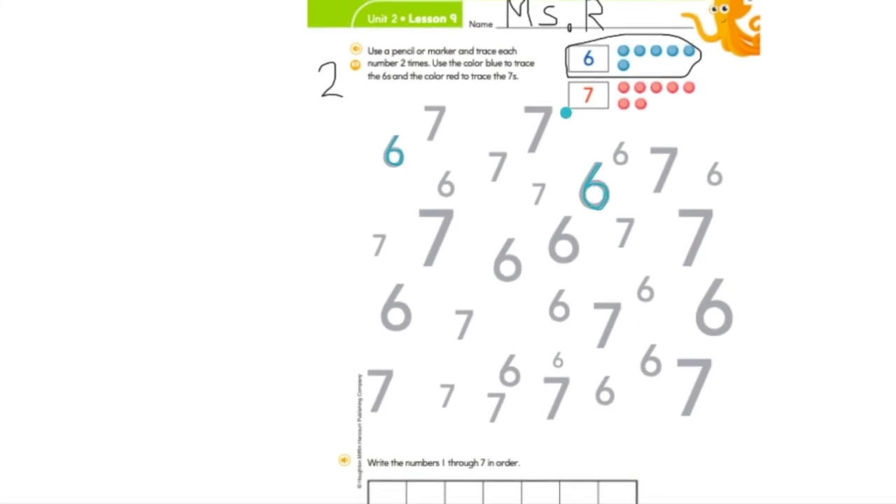When you're done with the number six, you need the number seven. What color are we going to trace the number seven? You're right — it's red. I'm going to find my red. Is this the number seven? No. Is this the number seven? Yes. I'm going to start at the top — straight line across, straight line down. Trace it once, then do it again: straight line across, straight line down. Find another number seven and trace it again — straight line across, straight line down, pick up your finger, straight line across, straight line down. Wonderful job. You're going to do that for every single number, tracing it twice.